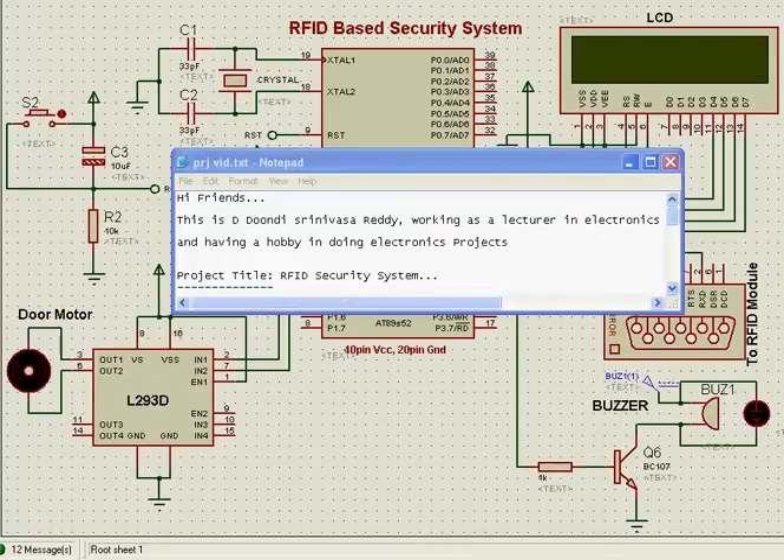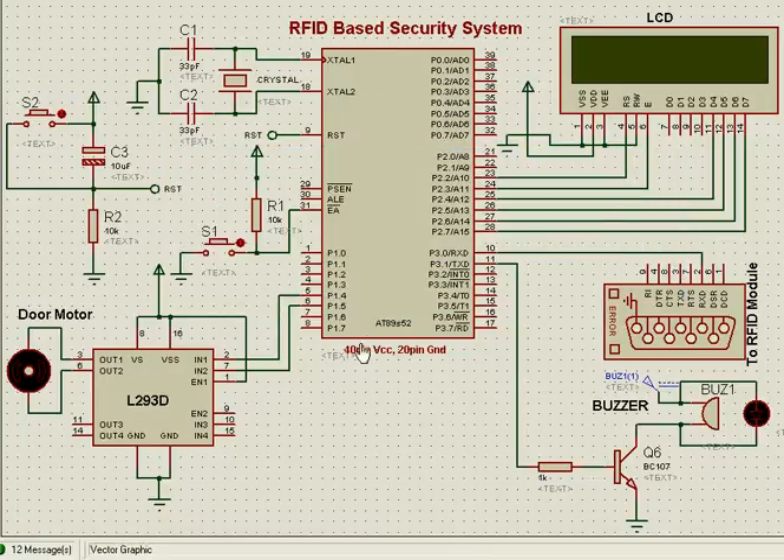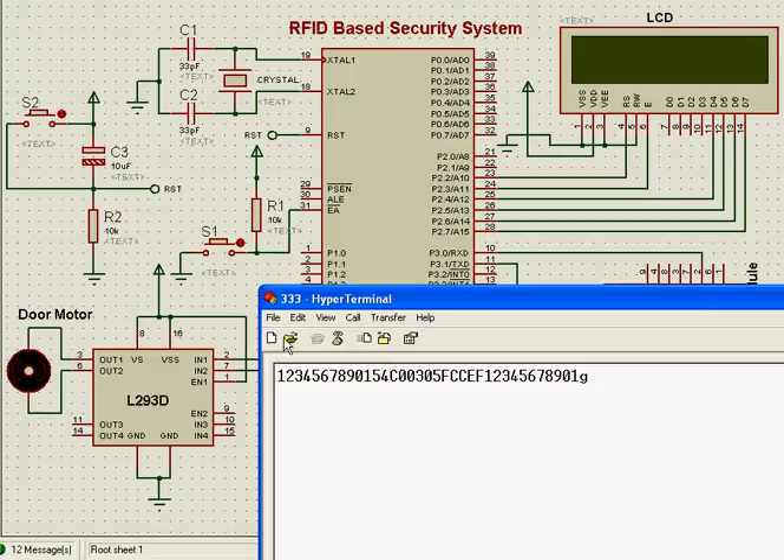Hi friends, this is Srinivas. Today I am going to explain about an RFID-based security system using the 8051 microcontroller. Now let's start the working of the project — here I am communicating via serial communication with our terminal of the PC.